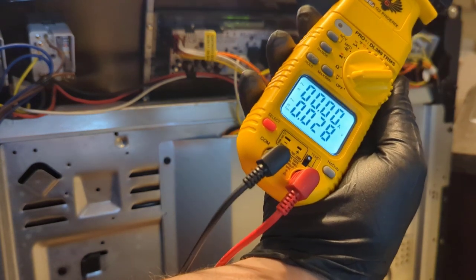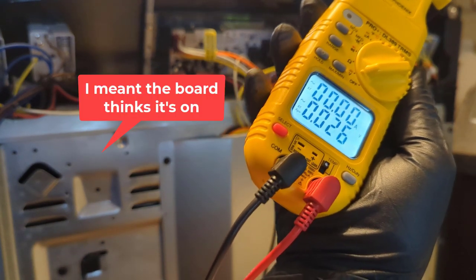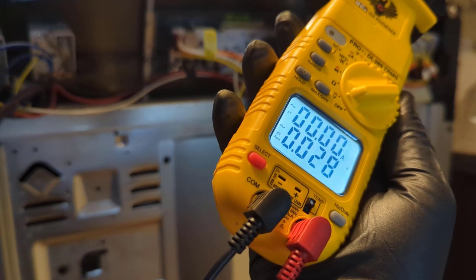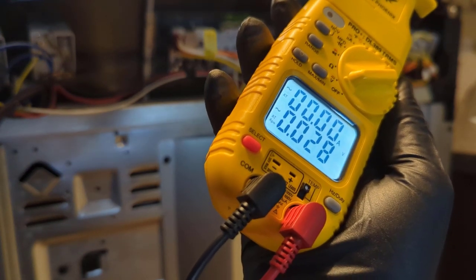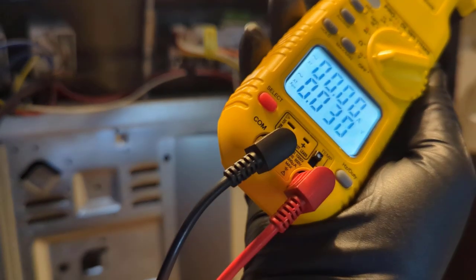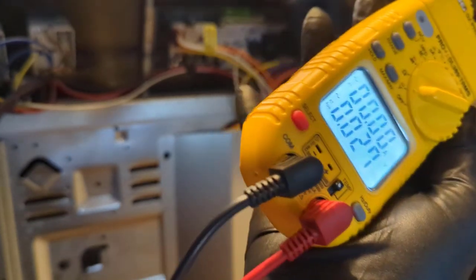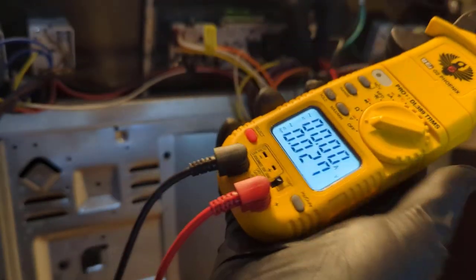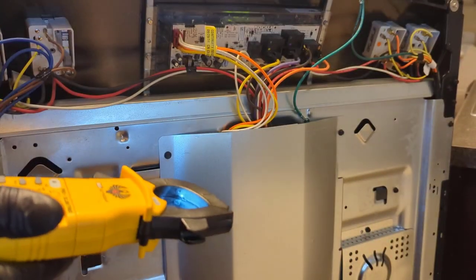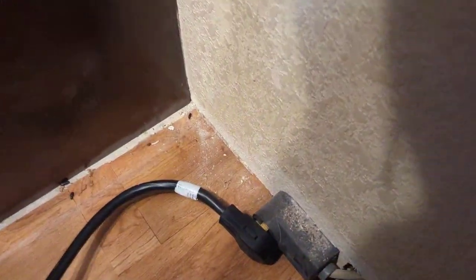We do have zero volts, so the element must be on right now because the relay clicked. When the element is off — because it cycles — the meter should read OL. When I first hooked the leads up to the relays it said OL, then it clicked. See, it's OL, now it went right back. It should stay off longer than that. The reason it's cycling back on so quickly is because the oven doesn't have any heat in there — the temperature sensor isn't sensing anything.